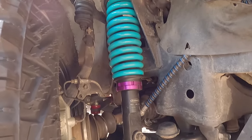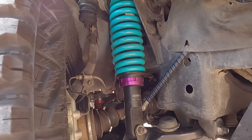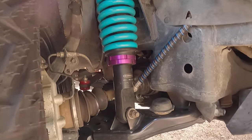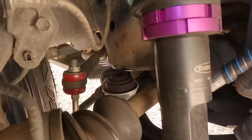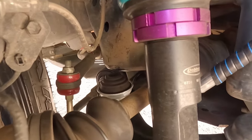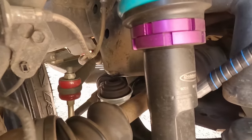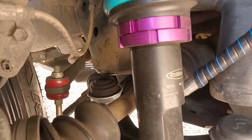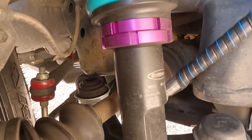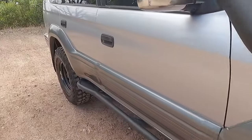I happen to have contacts, so that works really well for me. You could probably go something like a Terrain Tamer if you want to do this — you're just going to need to know people. I don't know if you can see right back there, but that is an extended bump stop. To stop these 33s smashing into the wheel arches and my upper arms contacting the wheel arches — which it has done in the past — you do have to put extended bump stops in. It does work. You still get a hell of a lot of flex.